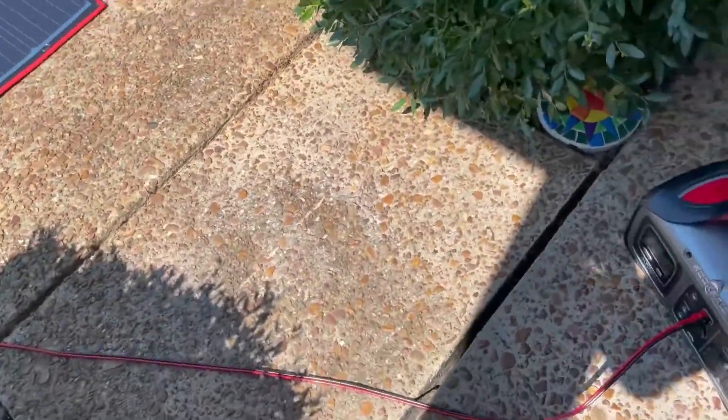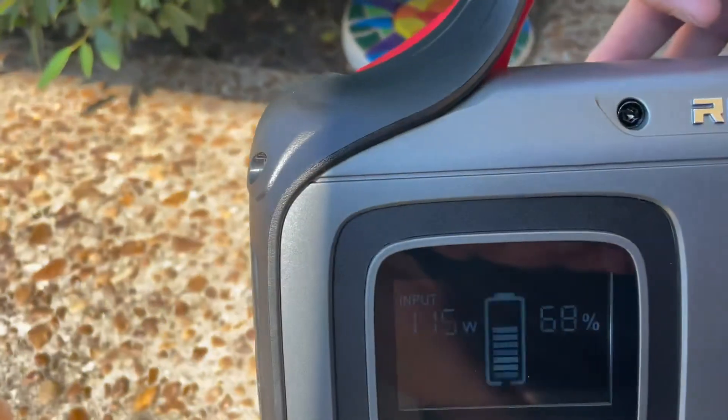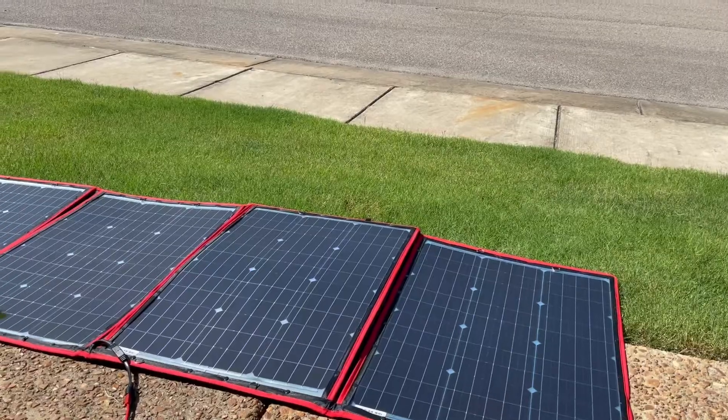Hey, this is my Rockpals review for this little Rockpals 500. You see it's hooked up to the solar panel, pulling 115 watts, which is actually fantastic for such a small unit.